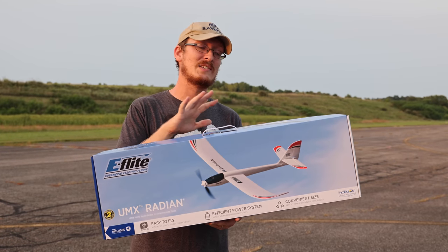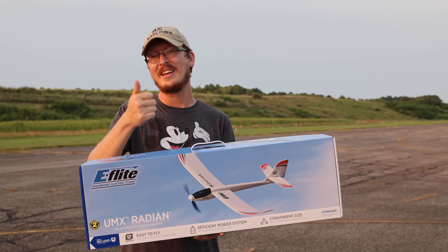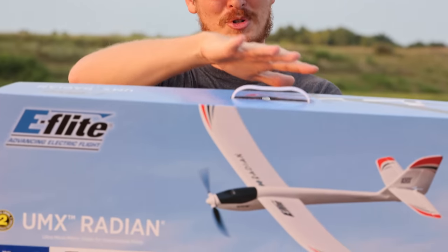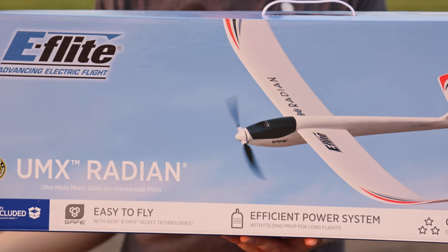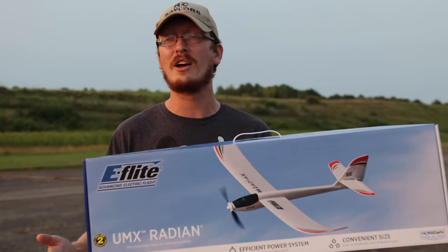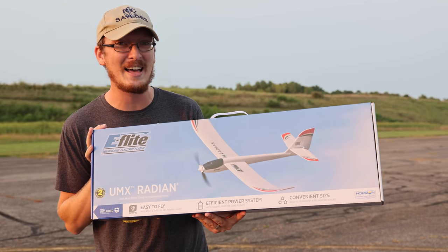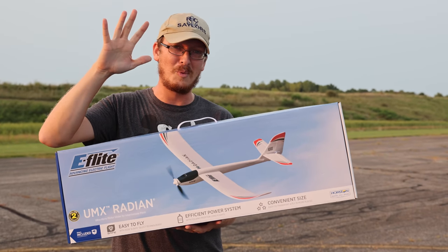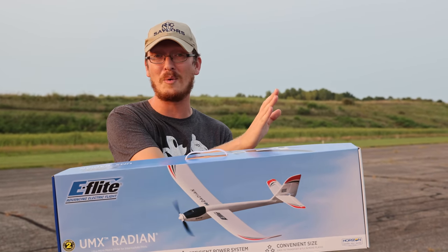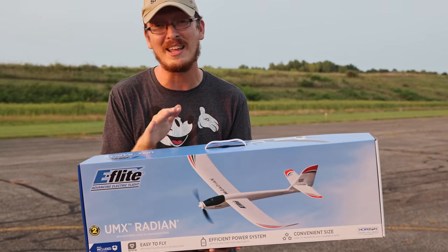This airplane is what's called bind-and-fly, which means you get the airplane and all the electronics in it, but you need a battery, a radio, and a charger to fly. About 95% of the planes on the market are bind-and-fly or a kit. Most airplanes are not ready to fly — they don't come with the radio because you don't want to pay extra money for a new radio every time you buy a new airplane. Once the RC plane flying bug gets you, nobody just has one. You buy your radio once, your battery once, then find more airplanes using the same batteries and save money in the long run.